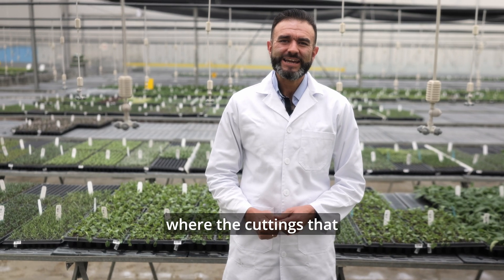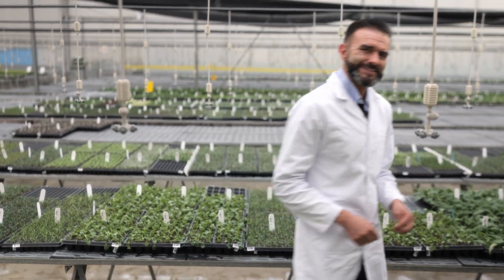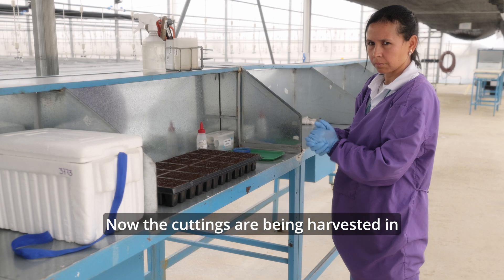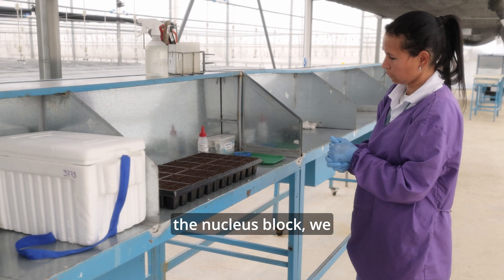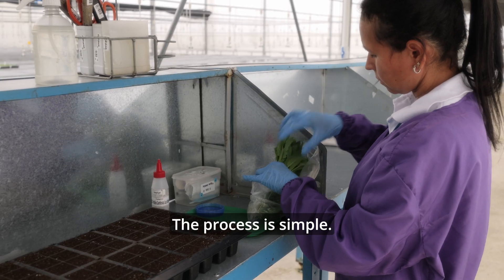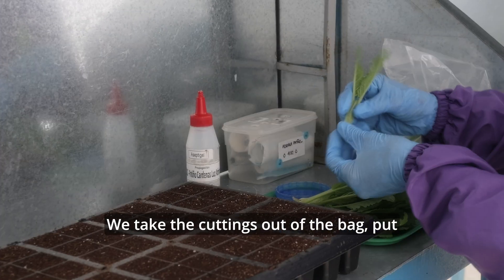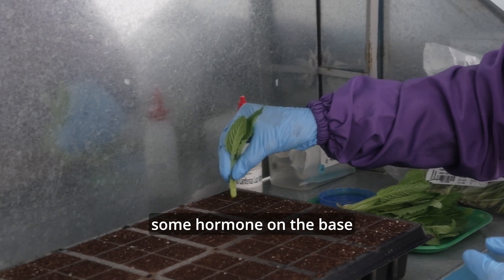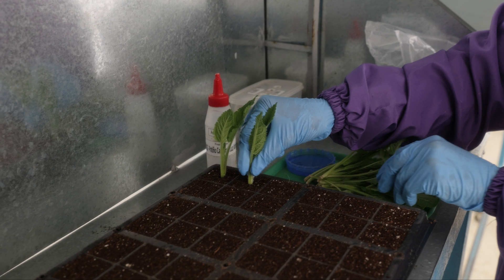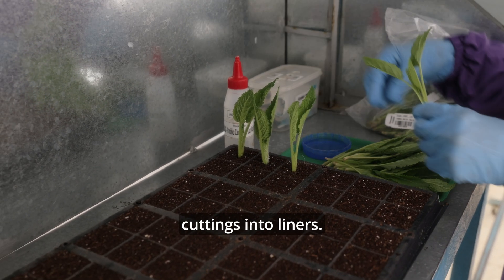We are in the propagation greenhouse where the cuttings that were harvested in the nucleus block are being rooted. Let's see the process. Now the cuttings are being harvested in the nucleus block and we get those bags into the propagation greenhouse. The process is simple: we take the cuttings out of the bag, put some hormone on the base, and stick it on the tray. So we are transforming unrooted cuttings into liners.